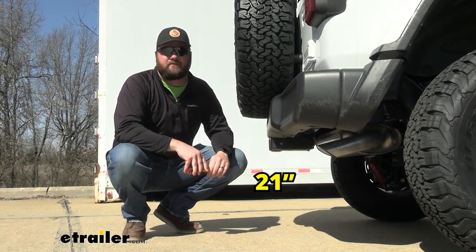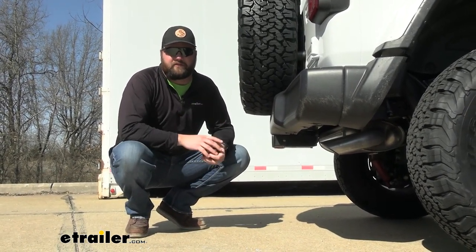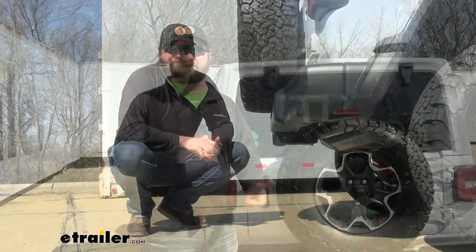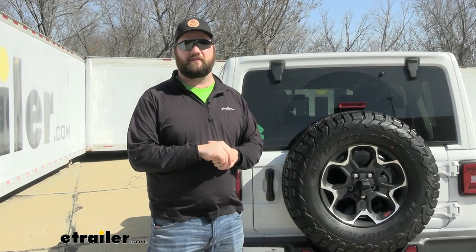Again, we're sitting at stock height. We have a Jeep Rubicon, so that should give you a pretty good idea of what accessory is going to fit best with this Jeep. As far as the installation goes, it's going to be a very, very easy installation. You can definitely do it in your driveway at home. Let's go ahead and take the Jeep inside and show you how we did it.